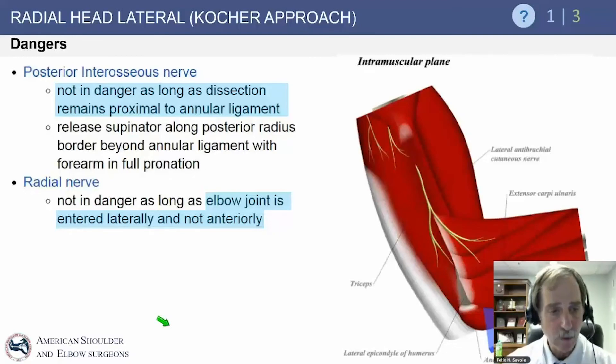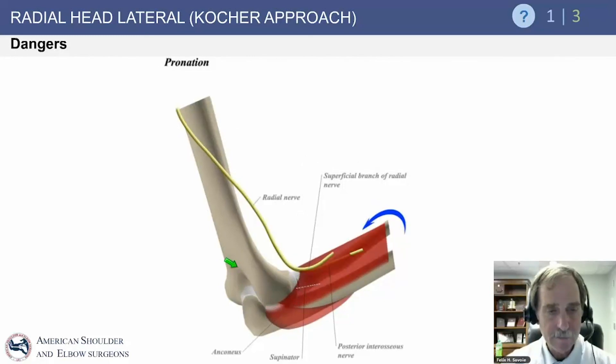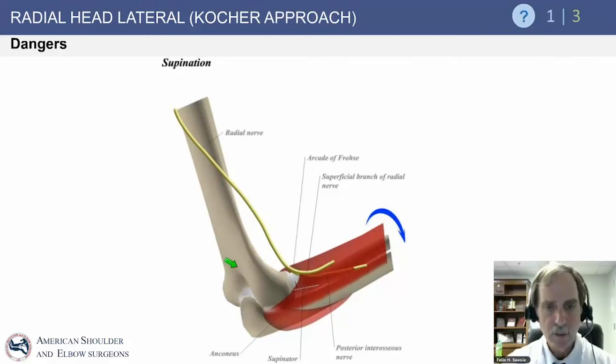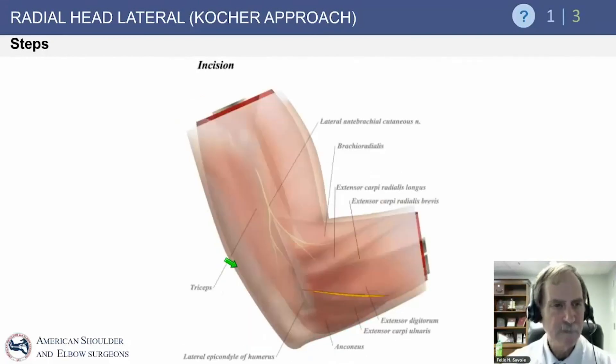The radial nerve is more proximal and anterior. In this deep approach, you can see how the radial nerve and PIN sit more anteriorly. Pronation and supination affect nerve safety: in pronation, the nerve moves away and provides a better safety margin, while supination brings it closer. Therefore, you always want to pronate the forearm when performing this approach.